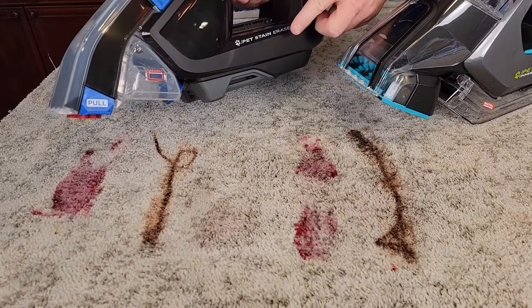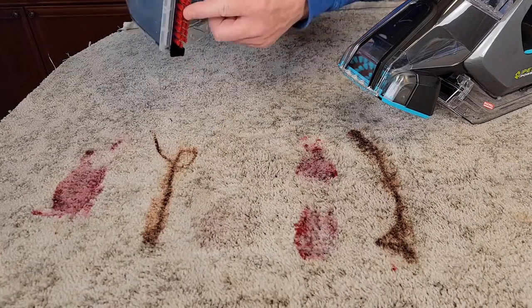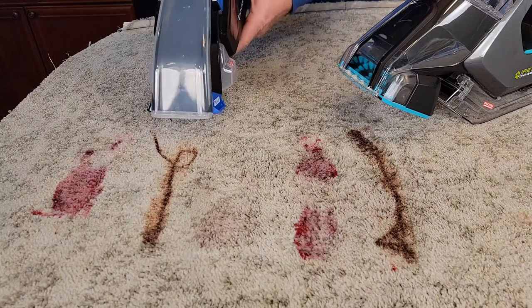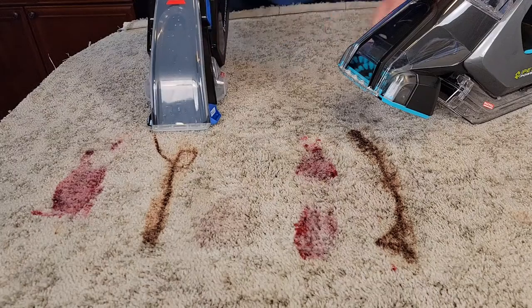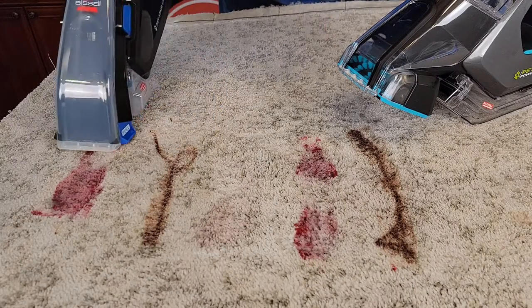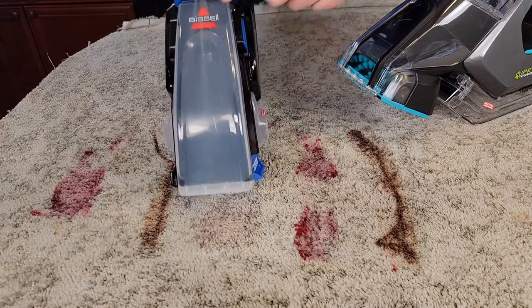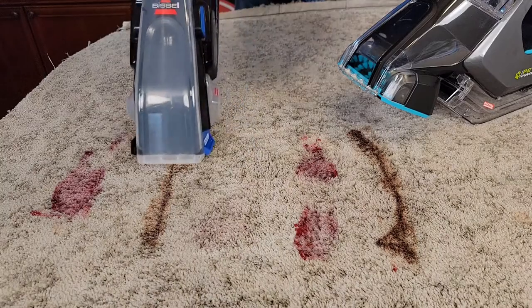First we'll do the pet stain eraser without the power brush. This is really lightweight and it's easy for me to scrub with it using the built-in scrub brush. So we're going to turn it on — it's very quiet also. Let's spray the solution and get them nice and soaking. It really puts a lot of solution out, and I really like that feature.